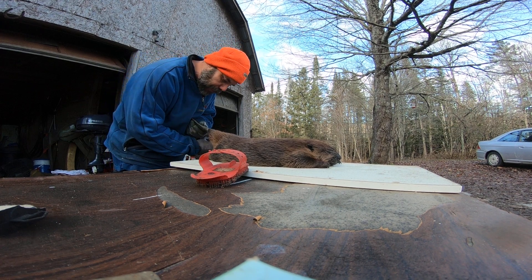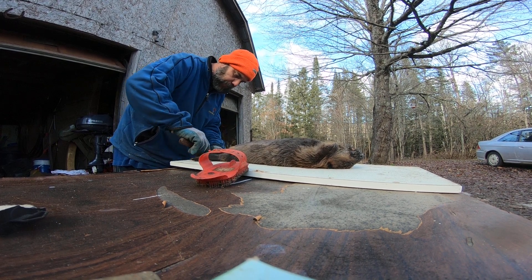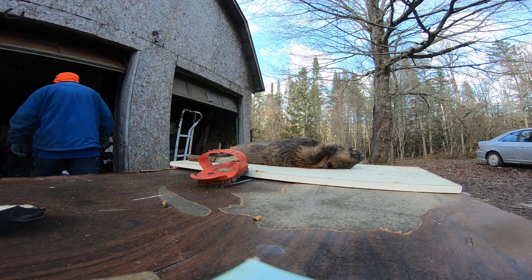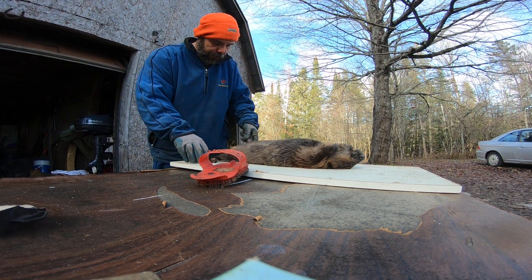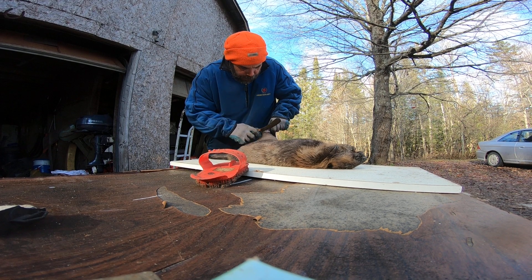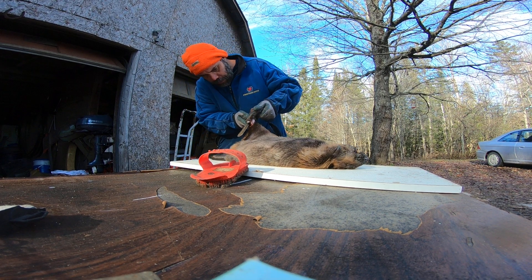Don't cut through the tail — it gives you something to hang on to. Be careful. For the feet, cut up as high as you can get away with, and just move the foot around like so, try to get at the heel. Watch your fingers. We're going to take it right at the joint and take it all the way off.